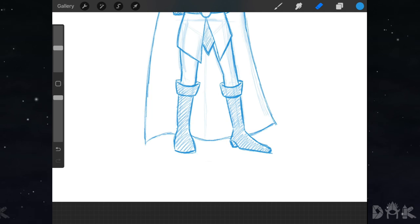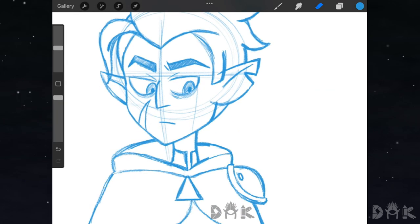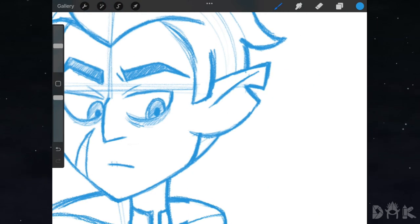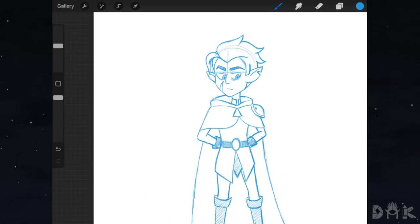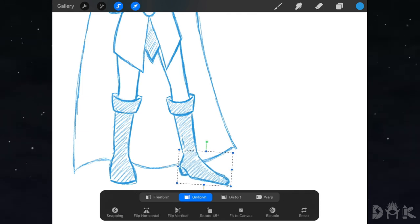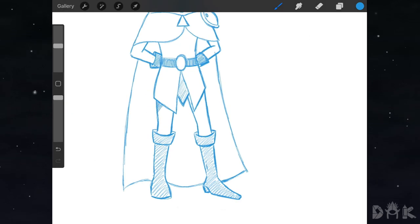Afterwards we go in and erase some of the guidelines. At the bottom we change the angle of the right foot, then shade in the rest of the areas.